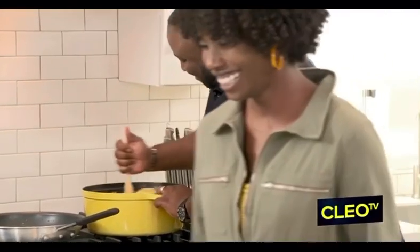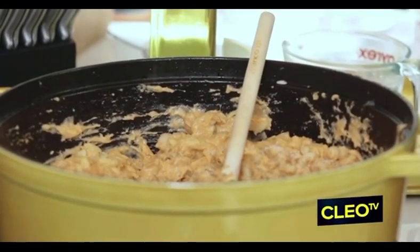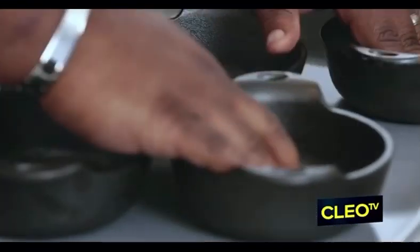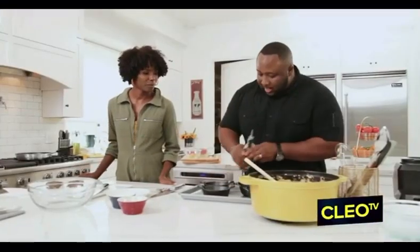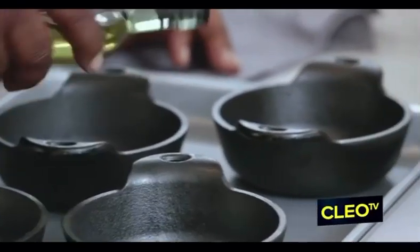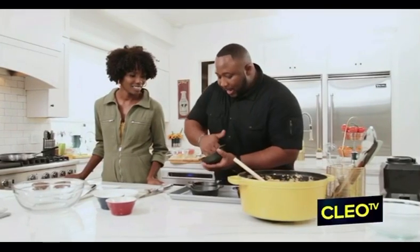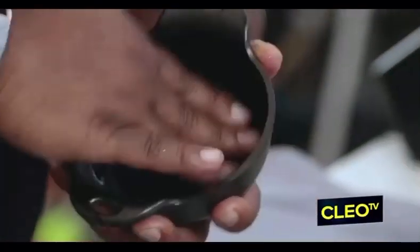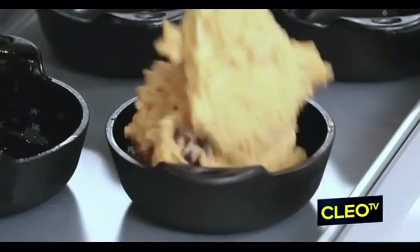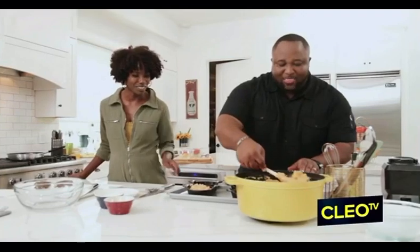Now, would you mind passing me that salt and pepper? Now, a little cool cheat — whenever I'm building out my mac and cheeses in their own individual bowls for the kids, I like to go ahead and pre-oil the bottom of them. It's time to scoop that mac and cheese. I love these bowls — that's a nice touch.